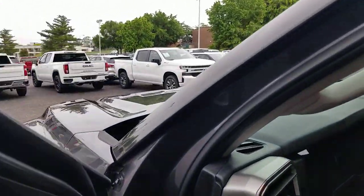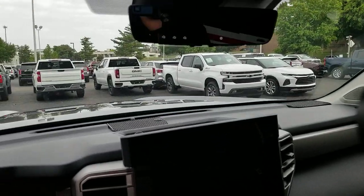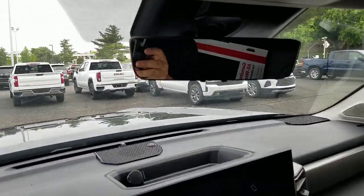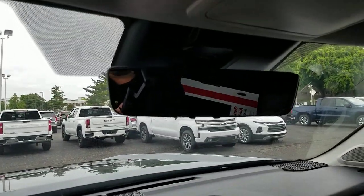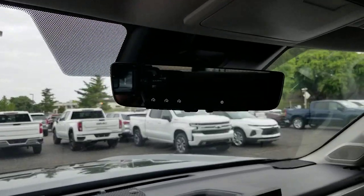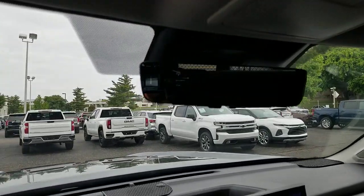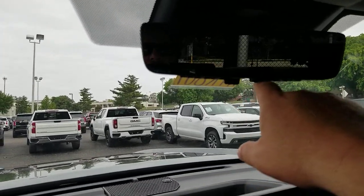I'm hopping over here into the vehicle and going to go ahead and start it. Once I do that, you're going to see up here you've got your little house-looking things — that's for your HomeLink. Those are the garage door buttons. Just giving you an idea of what those look like. You get to reflect and see things in the mirror, and I've got a little gimbal here that I'm using.